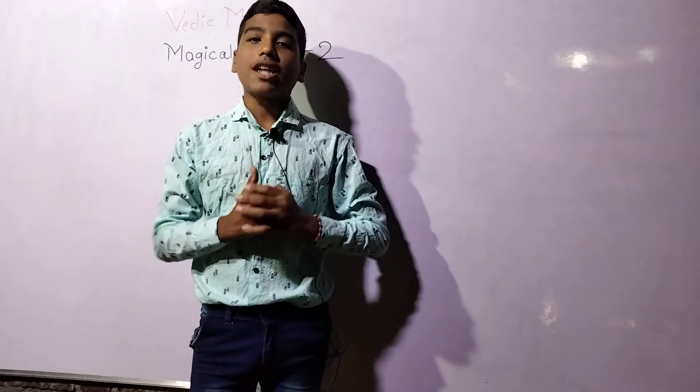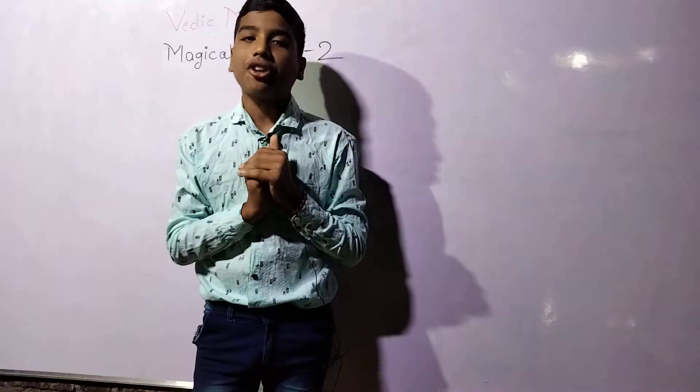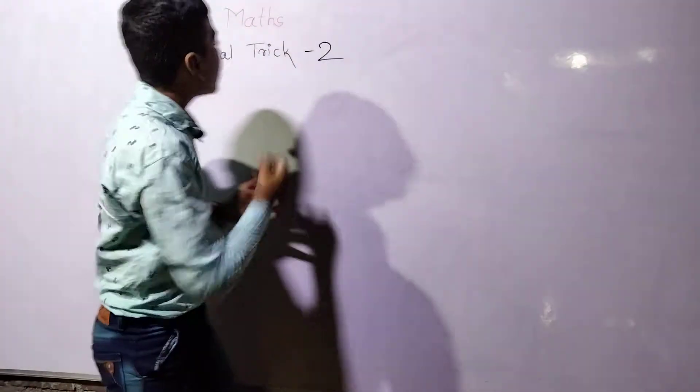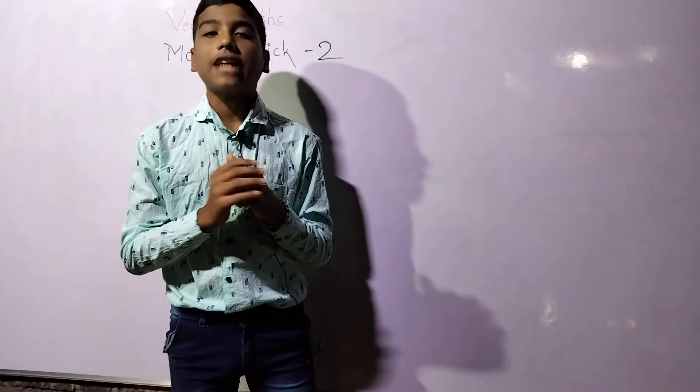Hello guys, I am Suresh Parzane and I welcome you to my YouTube channel Nandeep Tutorials. In today's session we are learning about the magical trick part number 2.